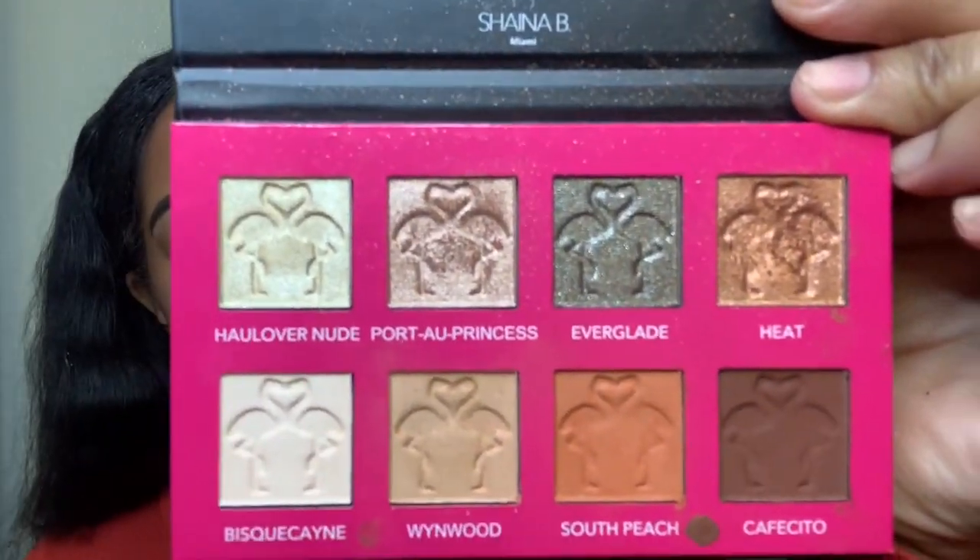I'm going to create a look for you guys. In my Ipsy Glam Bag Plus unboxing I had recorded a video for that look, but somehow I deleted it. This is actually not going to be the same makeup but very similar — and I'm kind of glad that one is gone because after editing it I didn't really like the look.